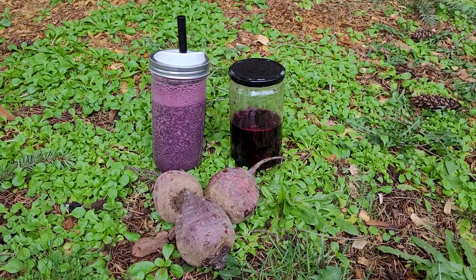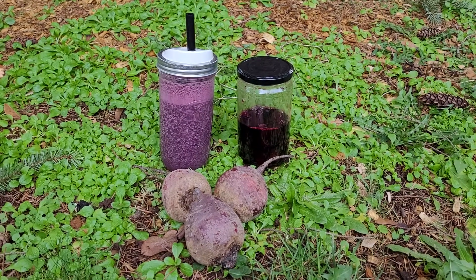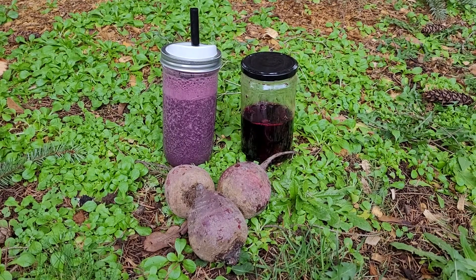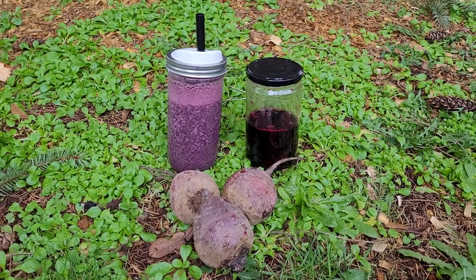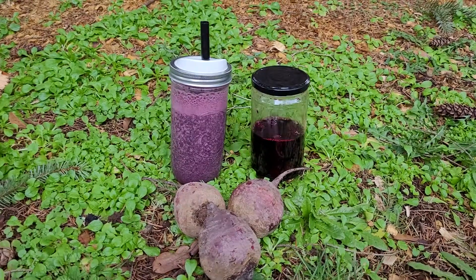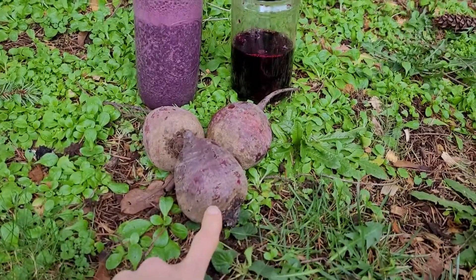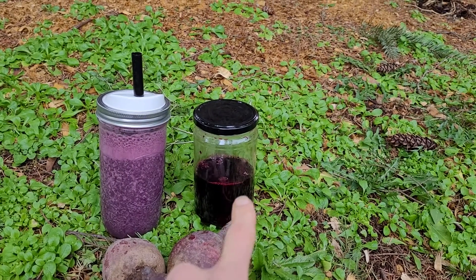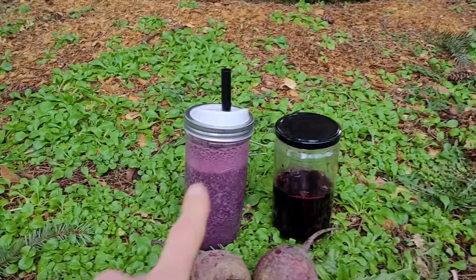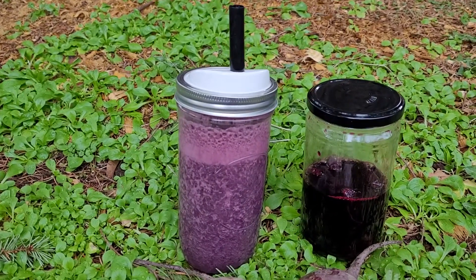Hey, it's Heather Miche with Iris Healing Arts, bringing you an easy, nutritious, healthful tip. We've got three things here today: we've got garden beets, we have cooked beets, and some of the cooking liquid that's just come out of the fridge, and then a super nutritious smoothie.